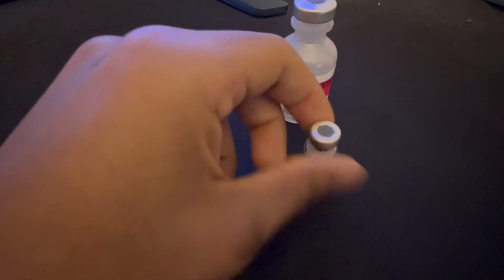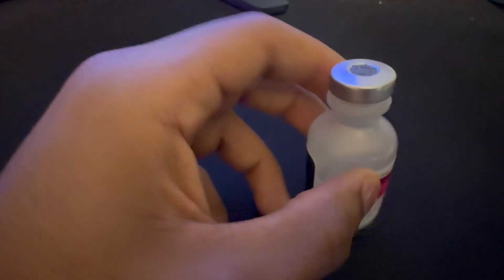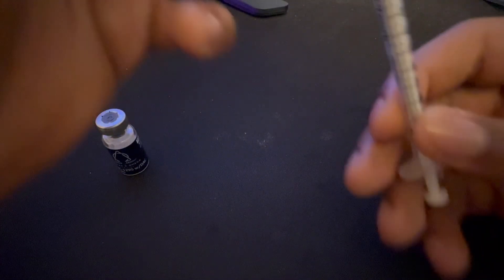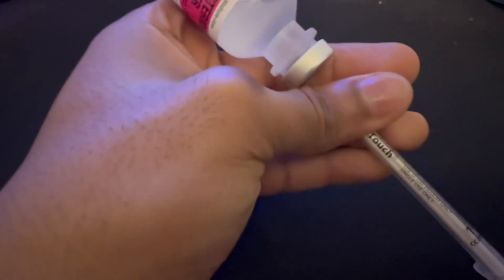All open. First thing we're going to do is draw our bacteriostatic water. You're going to draw — hold on, let's first get the air like that — nothing in it. Then you're going to go in.